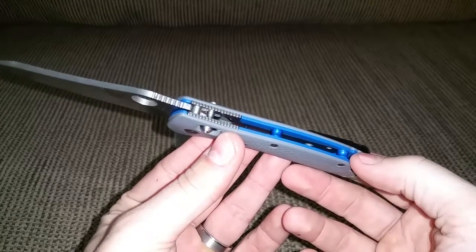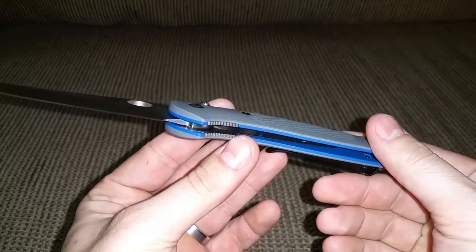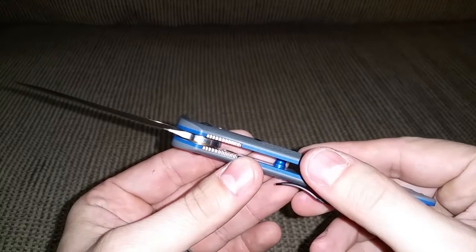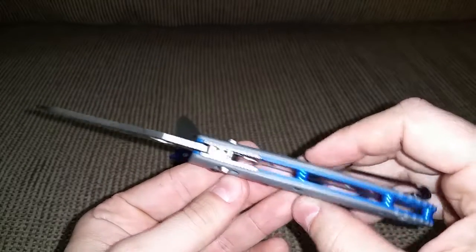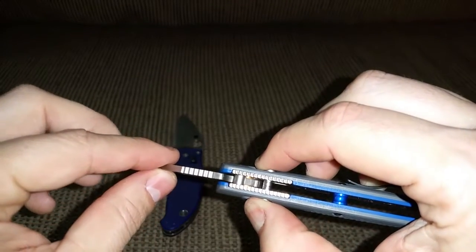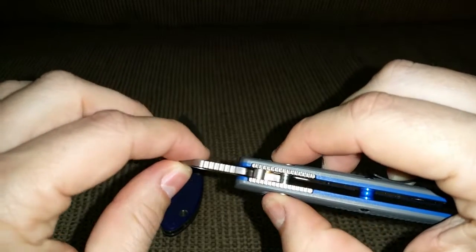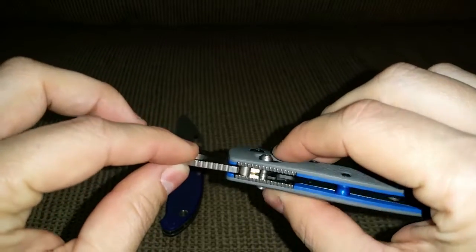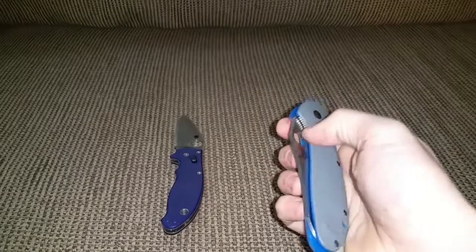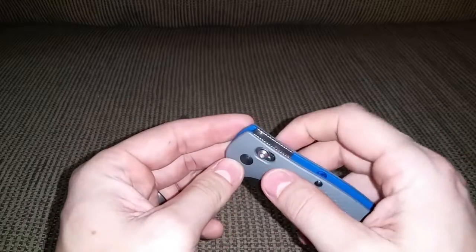There's a partial steel liner in there, along with nice big bronze bushings. It has an Axis lock with Omega springs — pull the lock down and it lets the blade drop freely. When it's engaged, it doesn't move. This knife has been really nice.